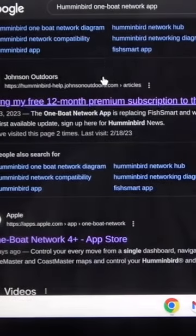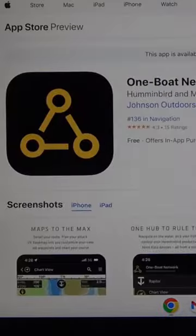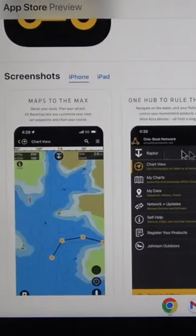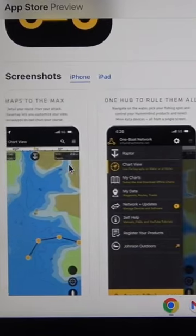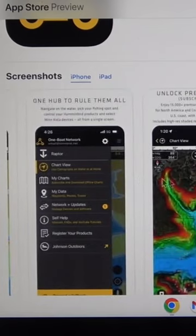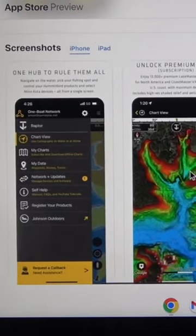When you Google it, you're not going to get much information. If you go to the Apple App Store and search 'One Boat app,' you're actually going to get a little more information. It's going to tell you about the maps, how you can control them all — it doesn't go into much detail — and it's going to talk about how you can unlock some premium maps.